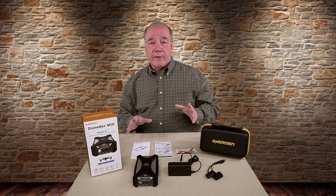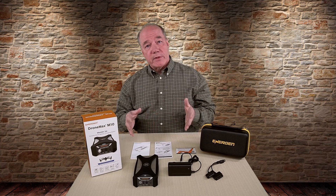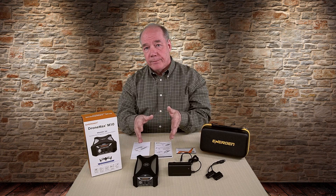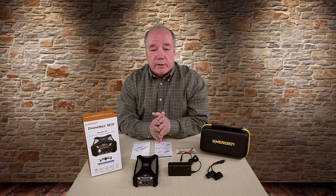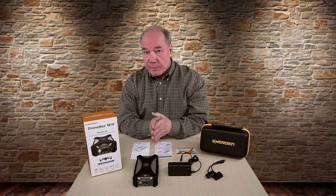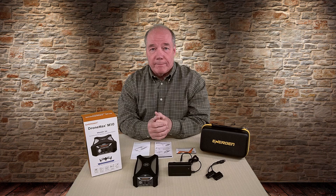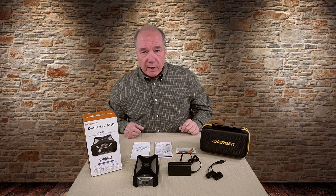Before I get into that, I thought I would do an overview of what comes with the kit, then a section on showing you exactly what the features are and how to use it, and finally a conclusion section where I'll give you some insight into my experiences over the last couple of weeks and try to answer some of the questions you guys have already sent me about this unit. So to get started, let's take a look at what comes with the kit.